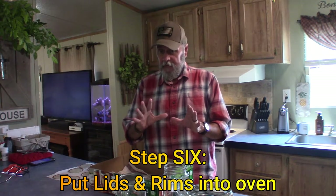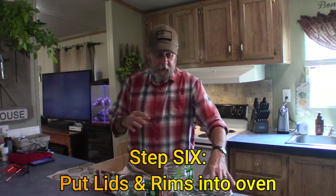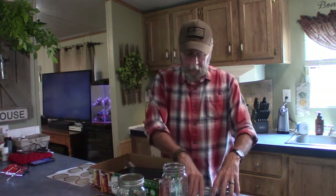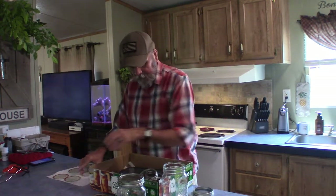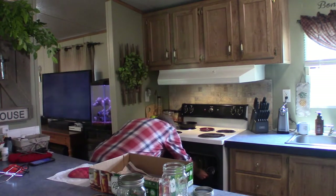It's been 15 minutes, so even though it hasn't been a full 30, it's time for step six: put your lid tops — the lids and the rims — into the oven for 15 minutes, which is the last 15 minutes the jars are in there. What I've done is washed a little baking pan, and I'm just going to put the jar lids and rings inside of it, then put these in the oven, close it up, and wait for the remaining 15 minutes.